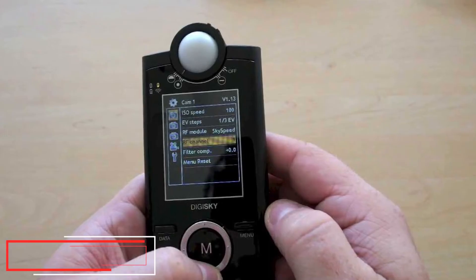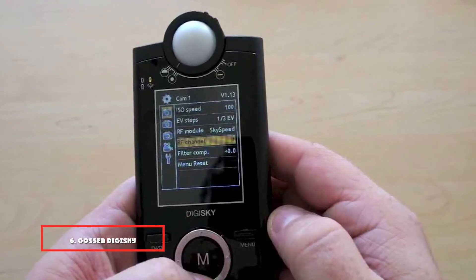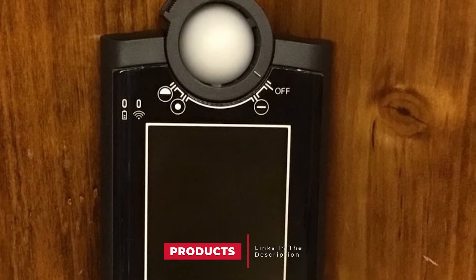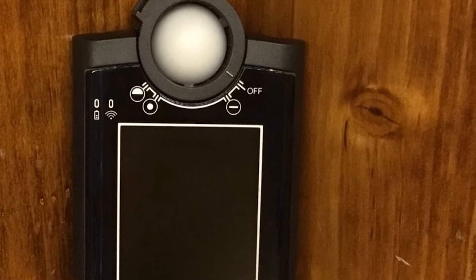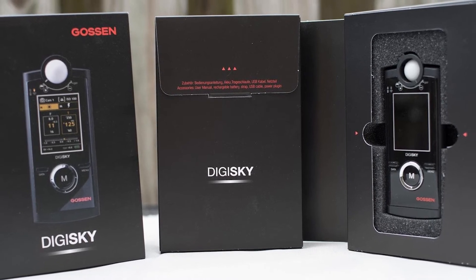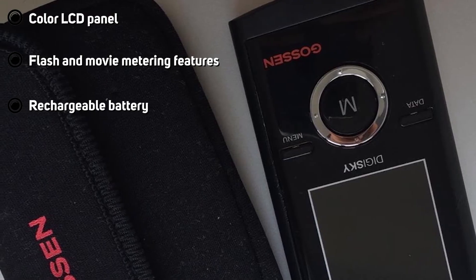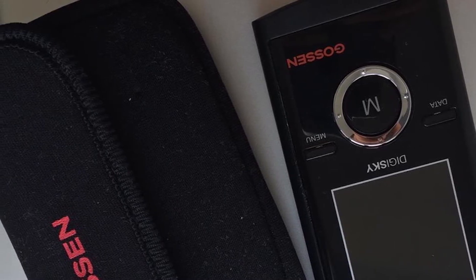The number six position is dominated by the Gossen Digisky. The Gossen Digisky is a compact multi-function exposure meter with impressive features. The device supports up to four flash groups over eight radio frequencies, and three groups of still camera settings may be defined at a time, along with a single preset for video settings. The retractable diffuser head enables incident and reflective light measurement, while a flash sync socket at the unit's base allows connection to external lighting sources.